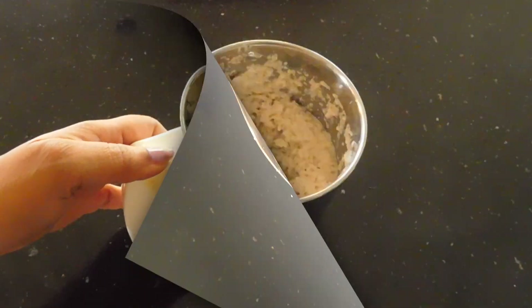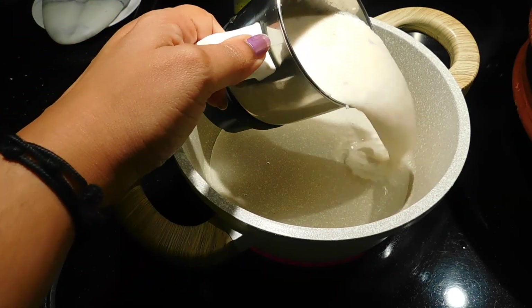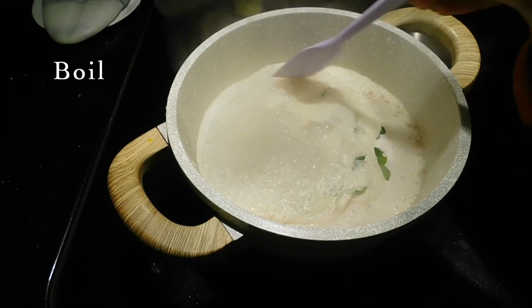If you like, you will be able to crush it yourself. We have 2 cups — I am going to add 1 cup of this. I am going to add a few cups of this as well. It is optional.